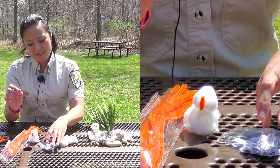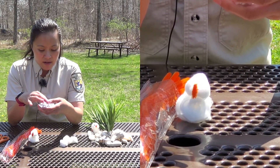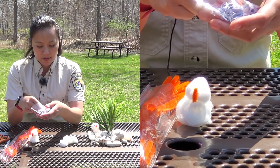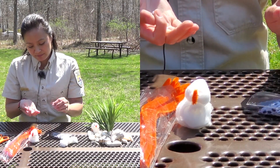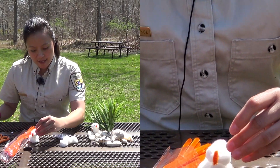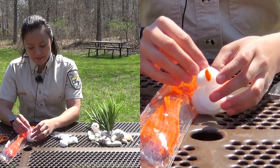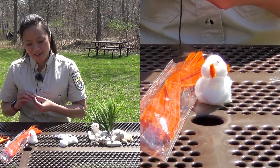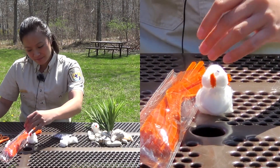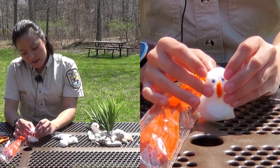Then we're going to put some googly eyes on them. I'm going to pick the smallest ones, just because it's such a small little bird. We need just a dot of tacky glue on each of the eyes. He might fall over a little bit right now, but once we get the wings on him — or her — he'll stand up straight. Put the other eye on just like that.